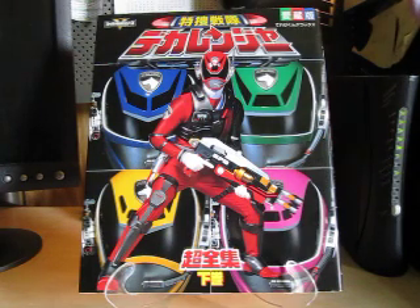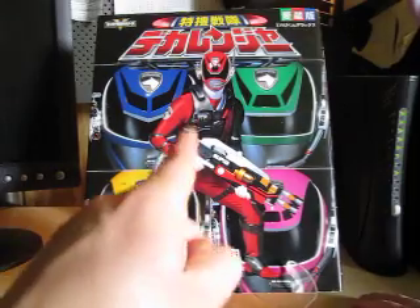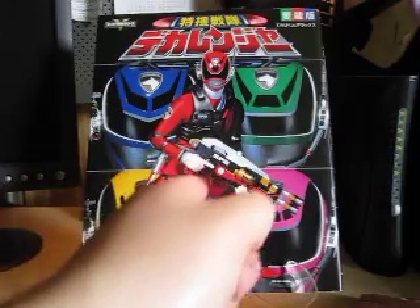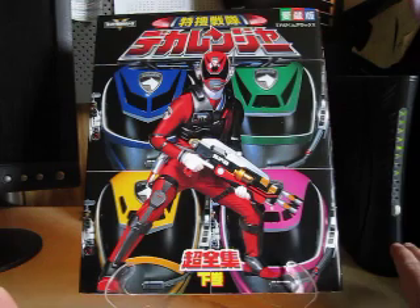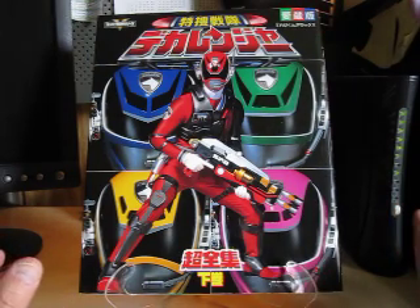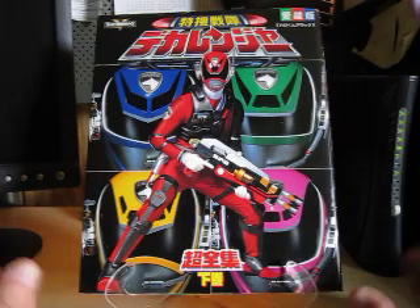This volume is 9 pages long and covers episodes 27 through 50. This book right here was my very first book I owned of the Sayoken Book line. I got into it because it was mainly a yearbook about each series, which I thought was really cool. I kind of wish Power Rangers did that, but Sentai does a better job at times than Power Rangers.